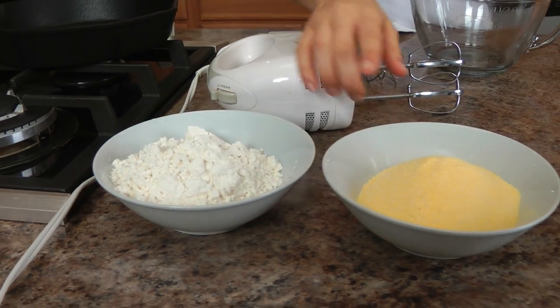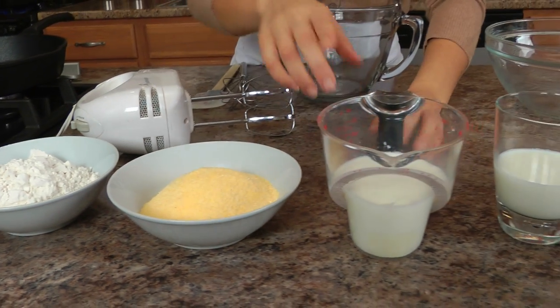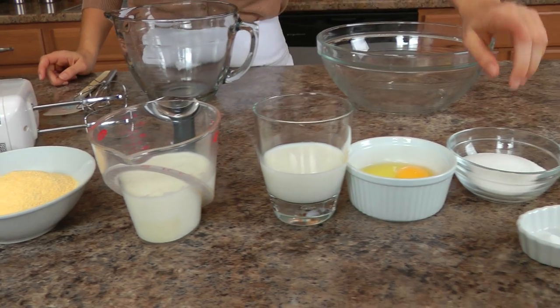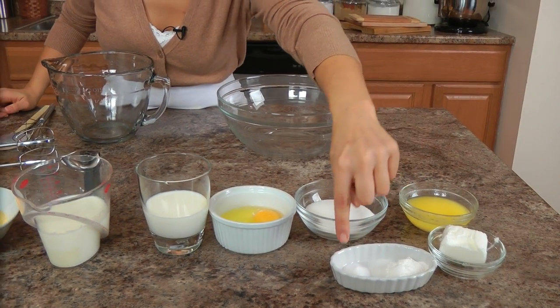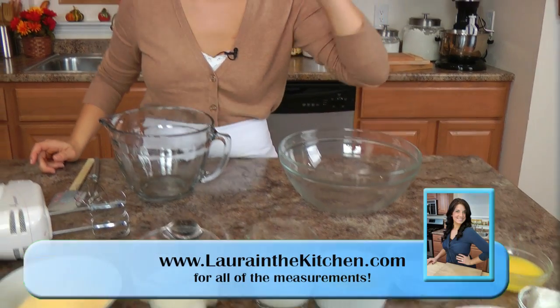Before I get started, let's go with the ingredients. You're going to need some all-purpose flour, some yellow cornmeal, buttermilk, whole milk, eggs, plain old sugar, unsalted butter that's been melted, some baking powder, salt, baking soda, and some vegetable shortening.